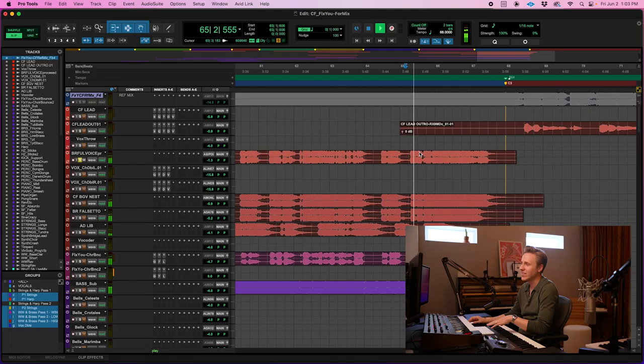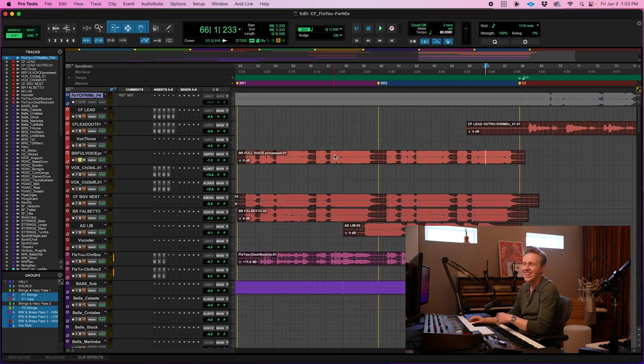For my vocals in the bridge, it's a super high thing for me to sing. And if you solo them up, you can actually hear me kind of losing it a little bit — there's just that little crack. I left it in because I thought it added even more emotion. It's supposed to be like at the top of your lungs, and so to have those little imperfections in there — I don't know — it just adds a little bit of emotion.